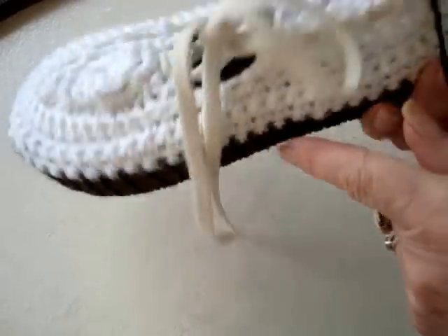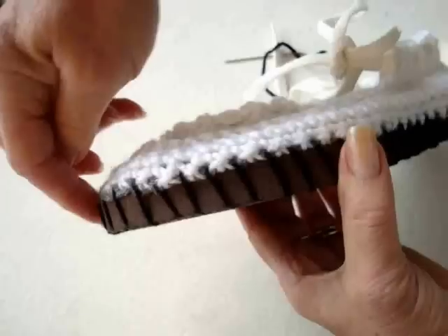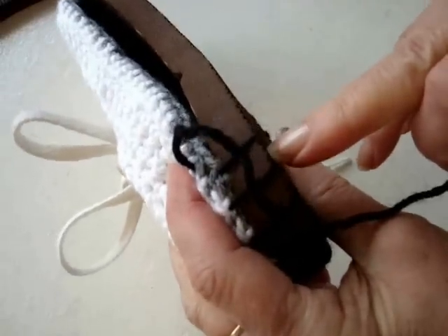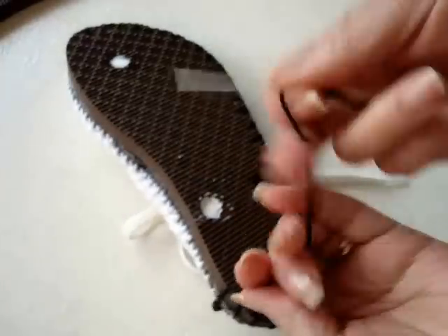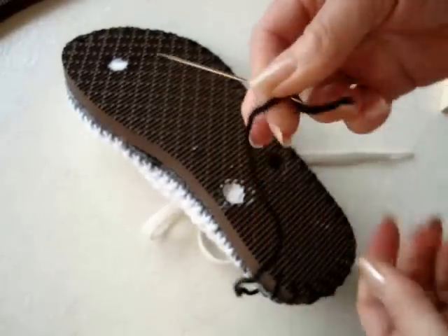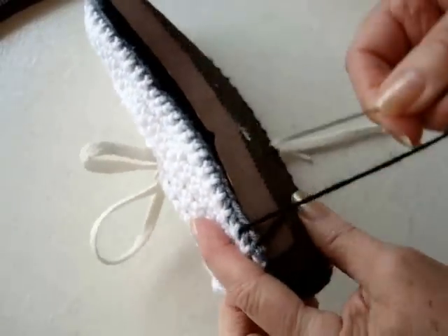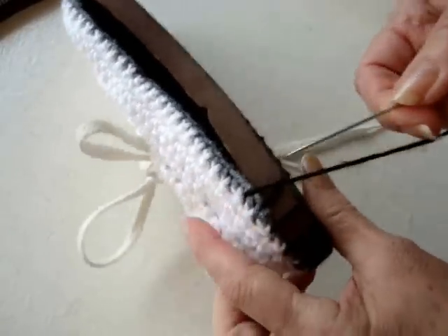I'm going to attach the upper to the sole. I start here in the center front and I'm working my way around. Now you're going to want a good strong thread — this is a yarn that I cannot break with my fingers. Make sure you use a yarn that's not going to break easily or you'll have to repair them as they wear out.